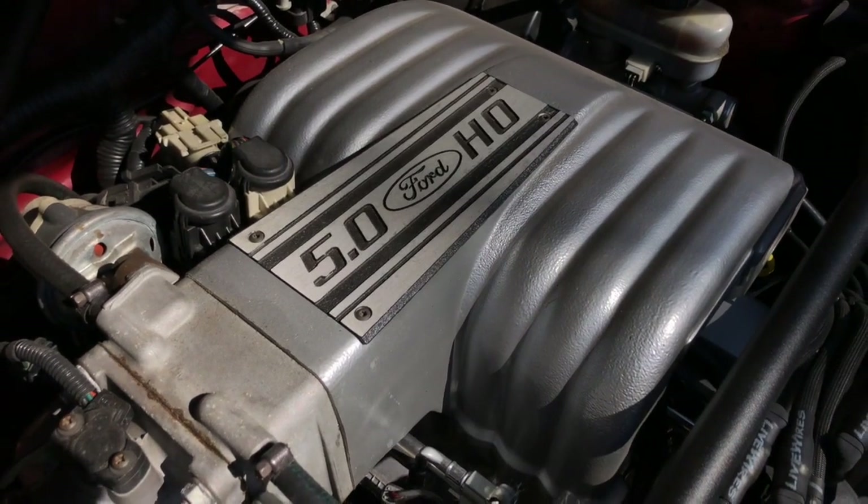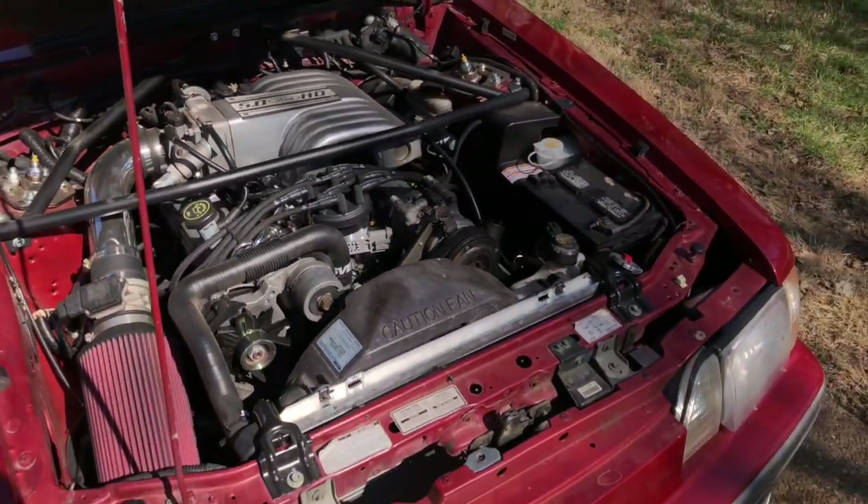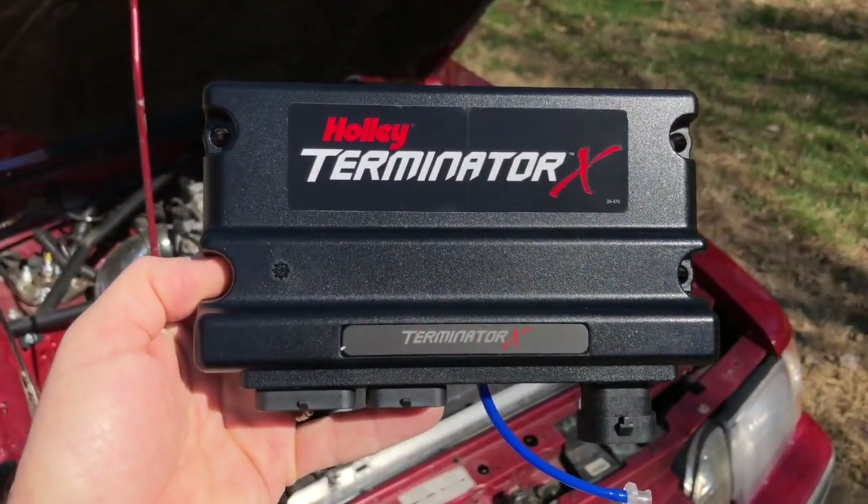What we're looking at is state-of-the-art for 1987, so we're going to replace it with Holley's Terminator X fuel injection system.